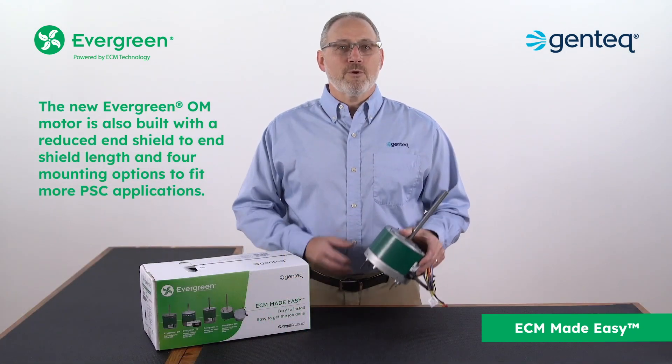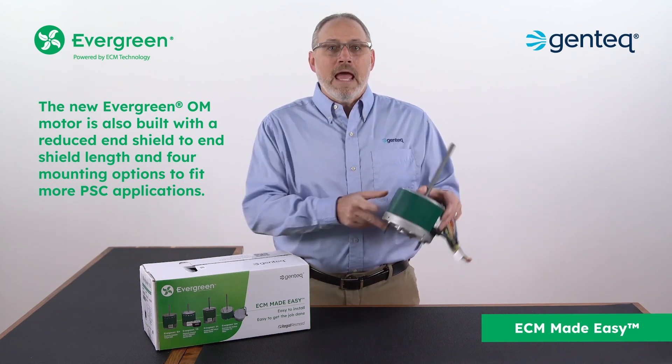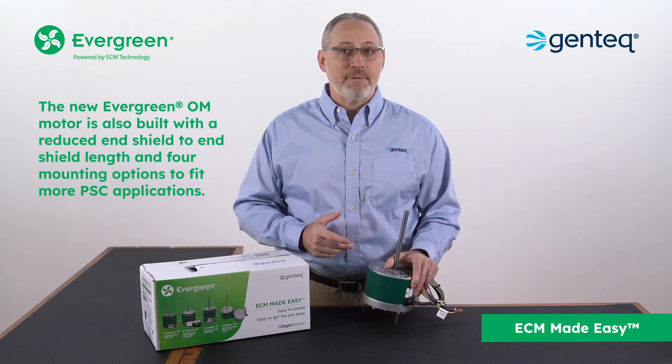The new Evergreen OM motor is also built with a reduced end shield to end shield length and four mounting options to fit more PSC applications.